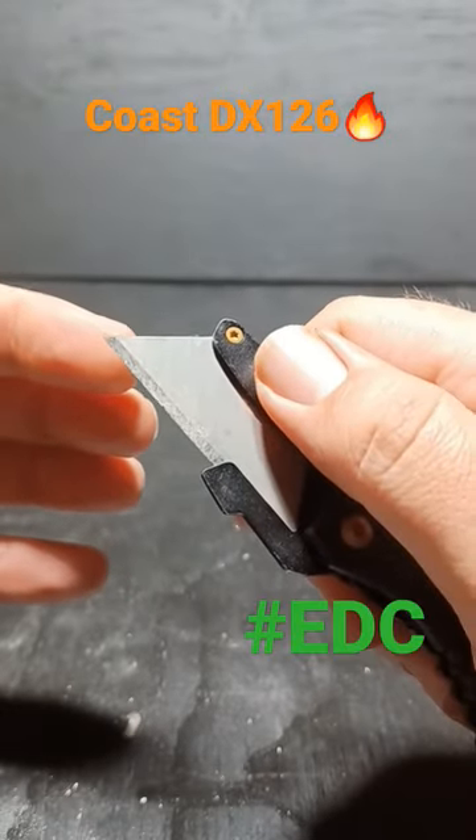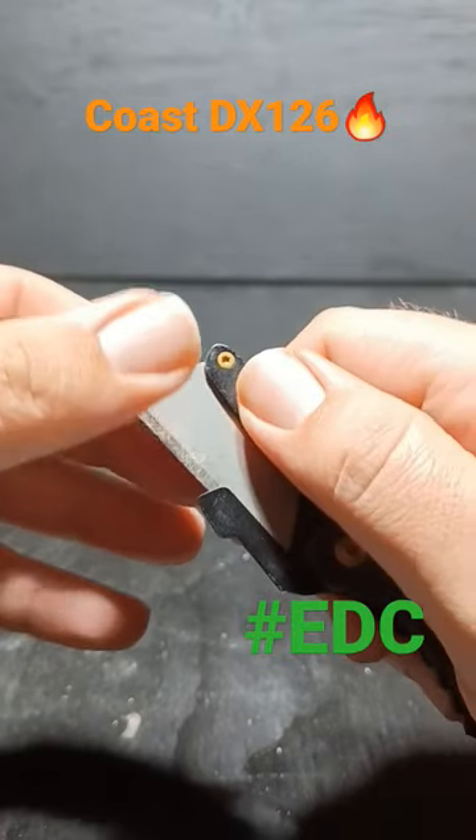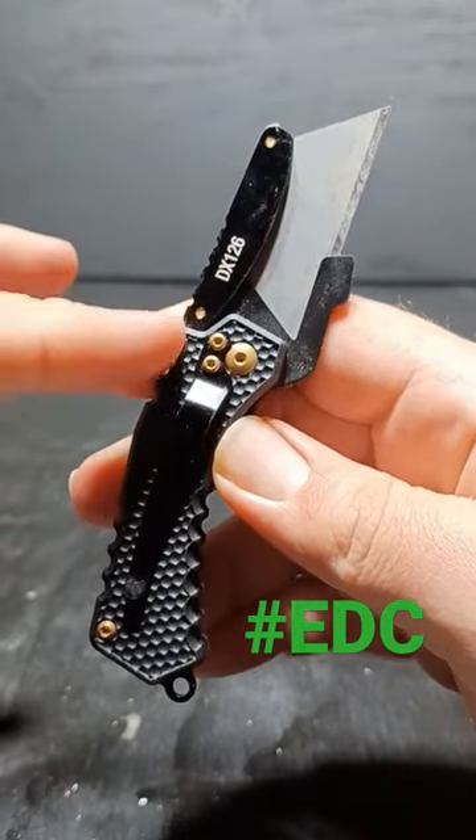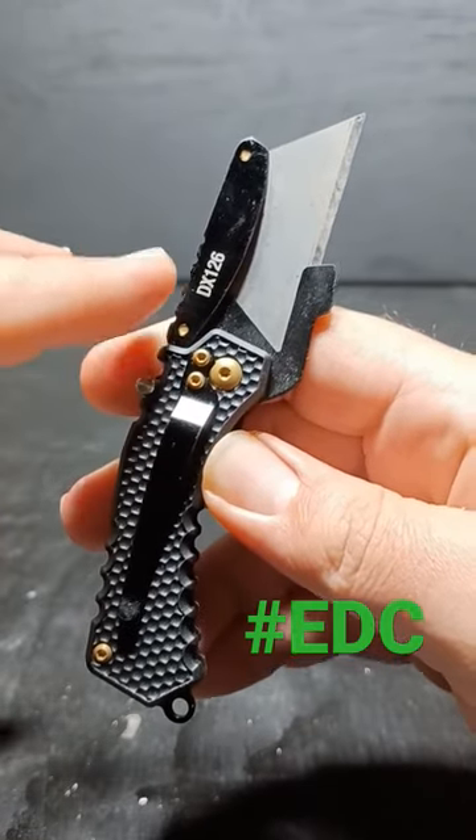The best part is the blade is really easy to change — just press this button and pop the blade out. I think the styling is top-notch too. You've got a black knife with gold hardware, and everything looks so good together.